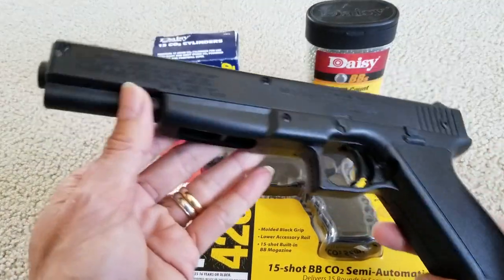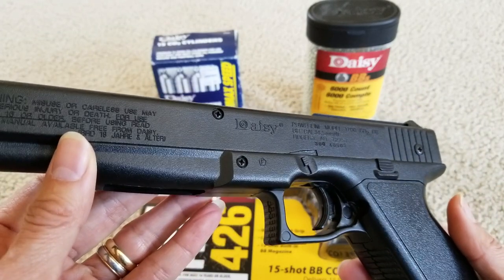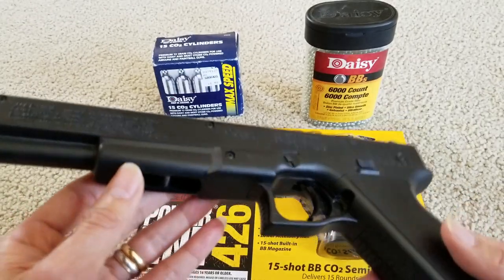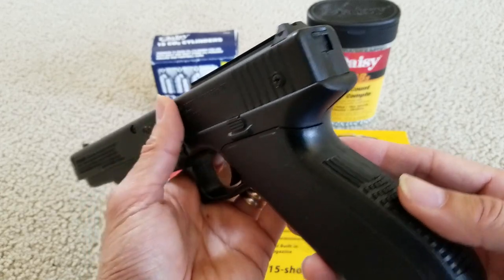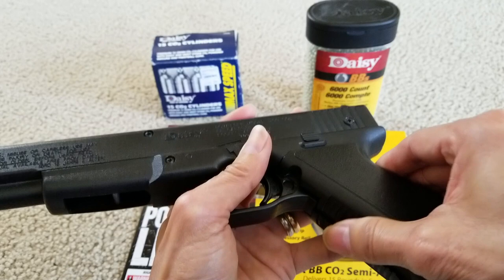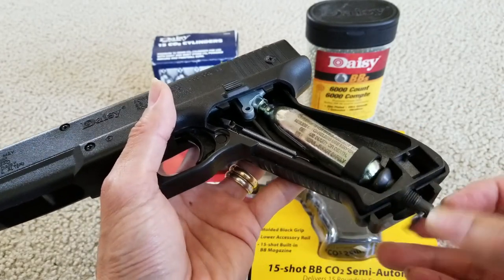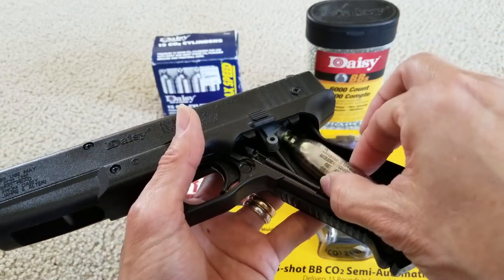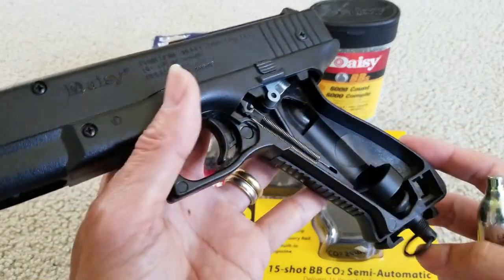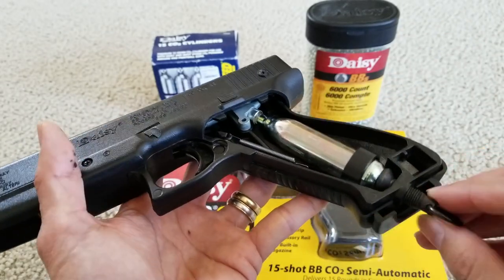This is the Daisy Powerline model 1700 CO2 BB — it has the same caliber. My brother gave me this one a long time ago, and unfortunately this one has a leak. When you screw the CO2 in, something is leaking around there — maybe the rubber seal or O-ring is leaking, or I need to screw it in tighter.